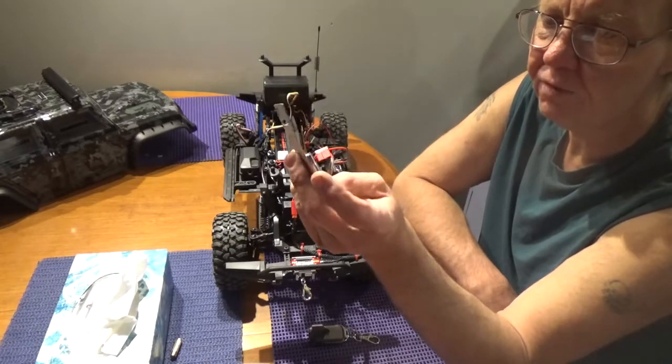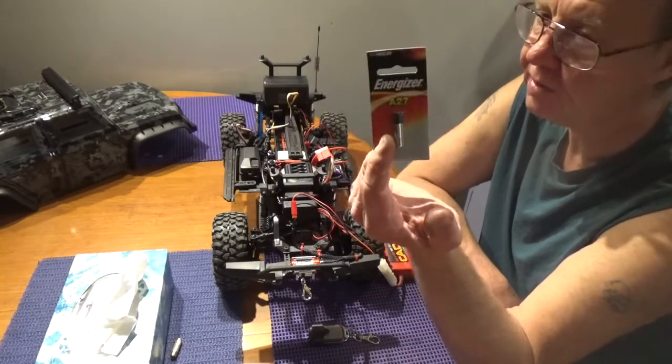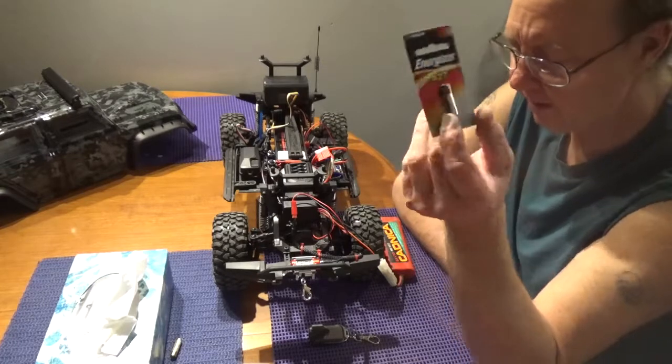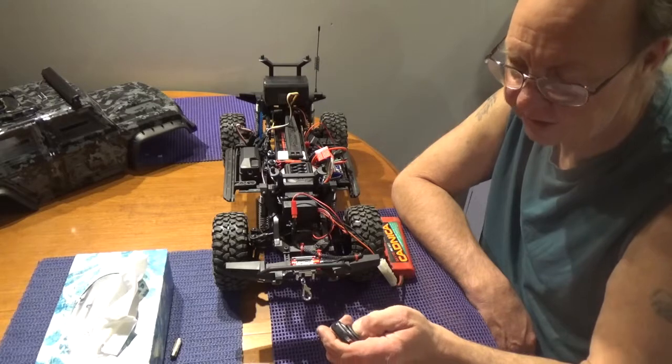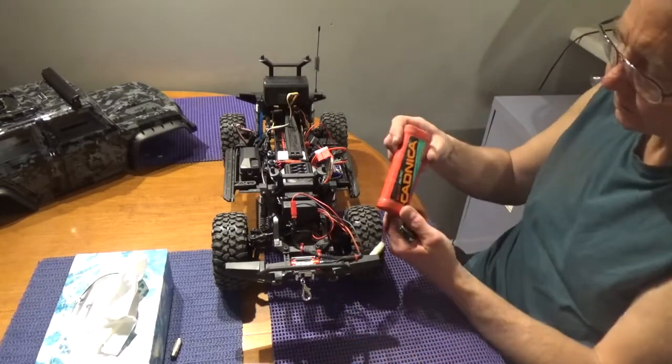They had about three or four on the shelf, so I bought two of them — $5.99 each. That's pretty good for an Energizer, and Energizers will last a long, long time. For how often I'll be using my winch, that's actually pretty good. It is 12 volt.